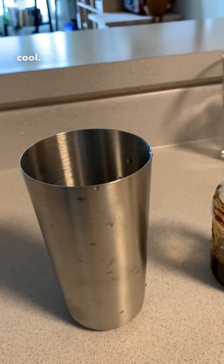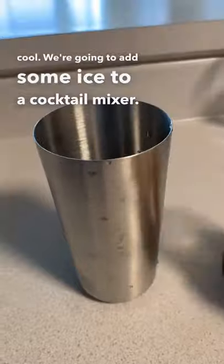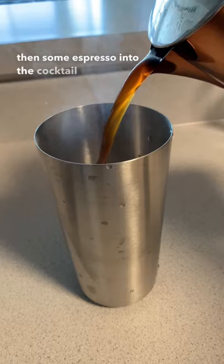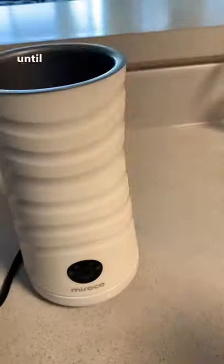Once it's nice and cool, add some ice to a cocktail mixer. Add some of that syrup, a vanilla, and then some espresso into the cocktail mixer. Give it a good shake until nice and smooth.